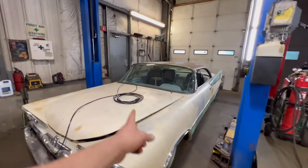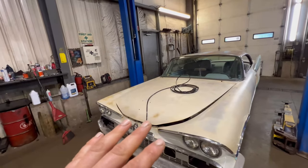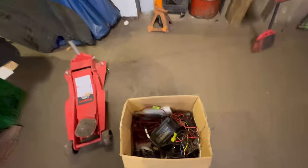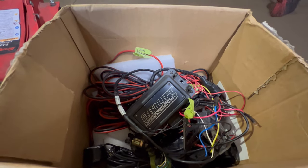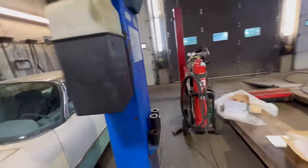Now that we got all four air springs doing what we want, we're going to step away from the air ride — although we're only halfway done. I do have an Airlift air management system to install, but that'll be another weekend.